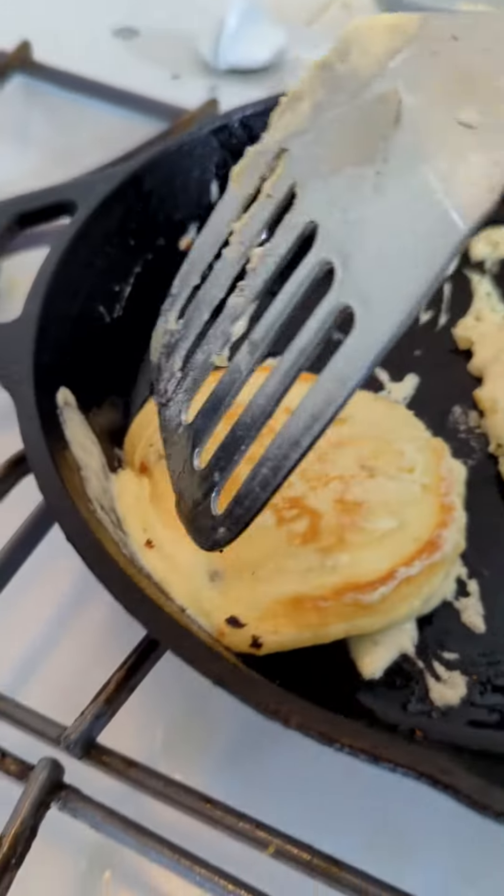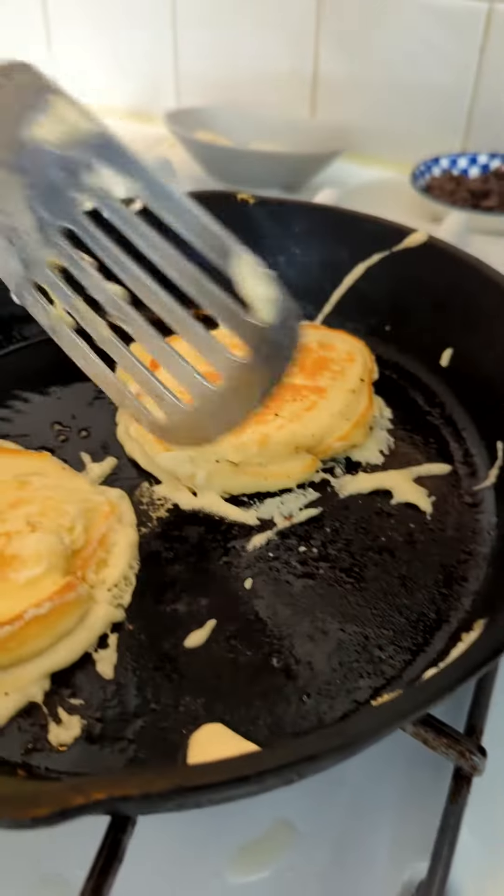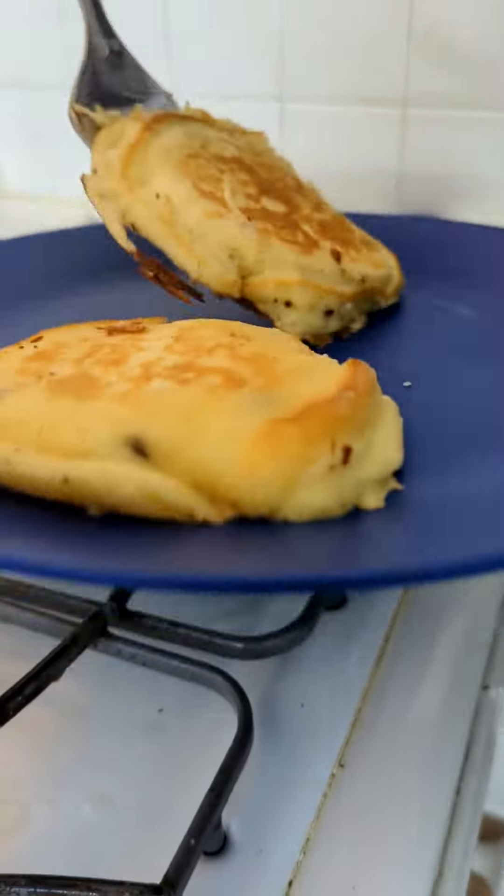And then we gotta flip it around — you gotta be quick! We're gonna take out our bad boys. Look at that, beautiful.